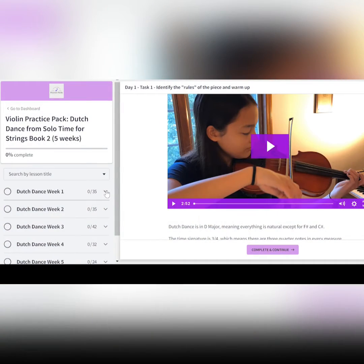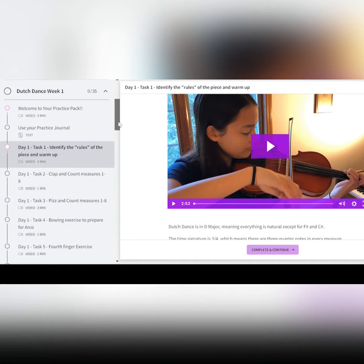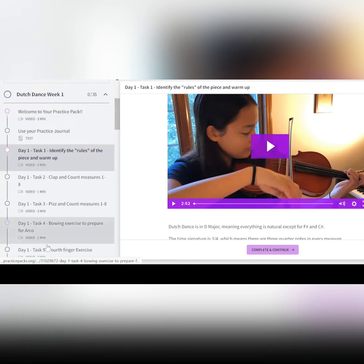It's all proven in science and it's all in that book. I drew on that very heavily as I was creating how Practice Packs are going to work. When you open your Practice Pack, you will see each day there is a list of tasks, usually five of them — sometimes four, sometimes six, depending on the skills and the week.